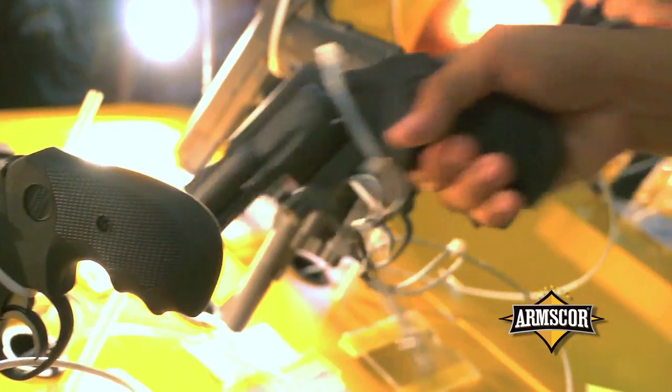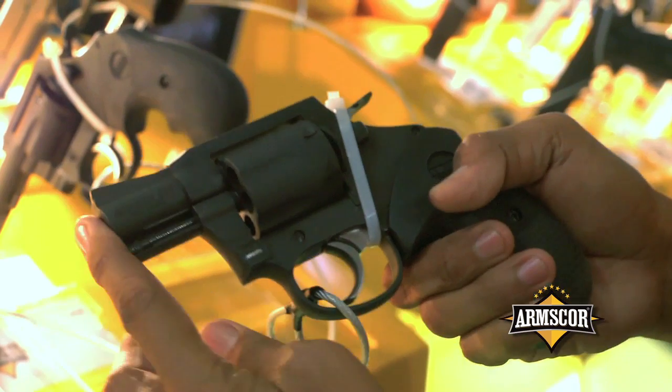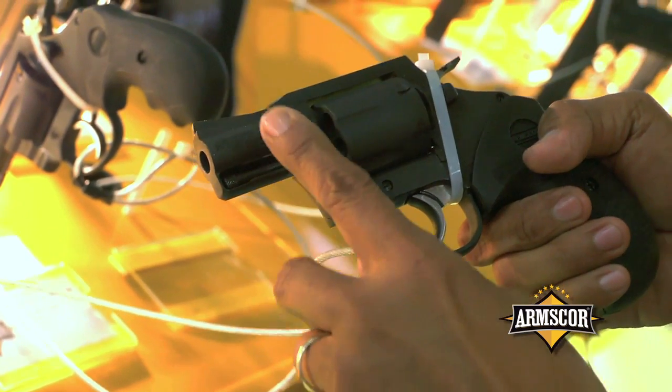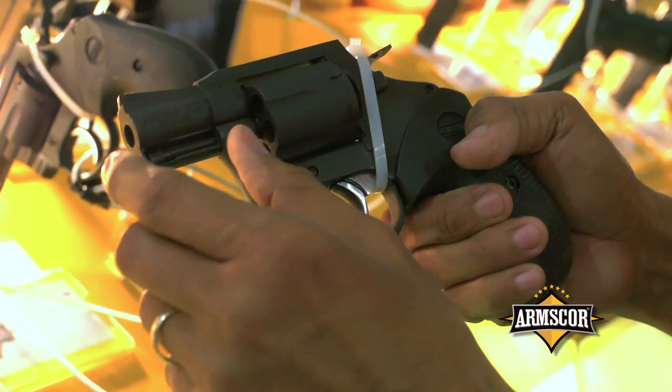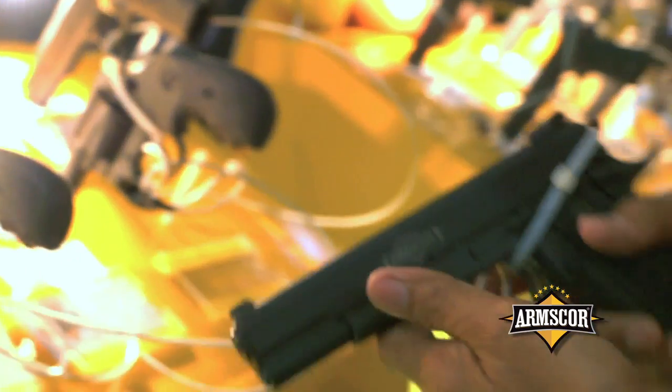The last is the Model 206 — we call this a snub-nosed version of the caliber 38 special, also with a barrel shroud and a 2-inch barrel.